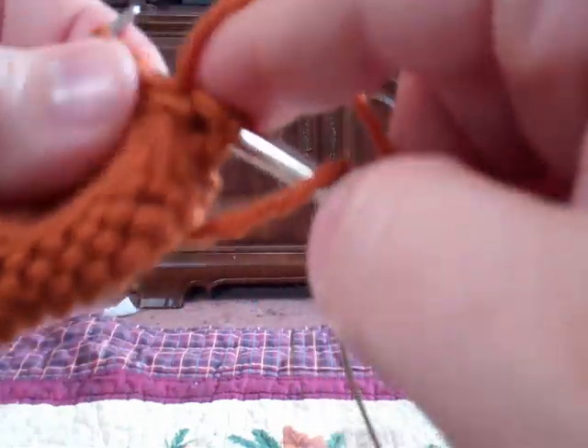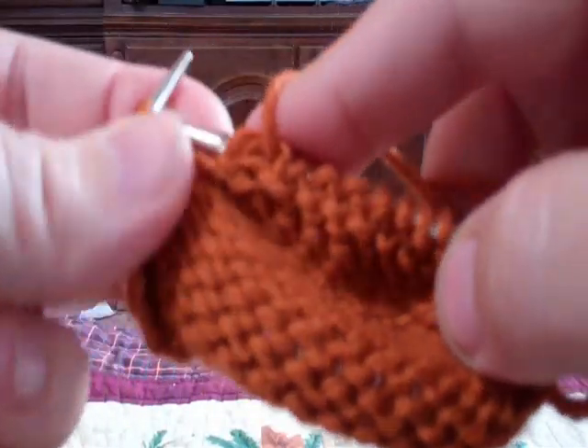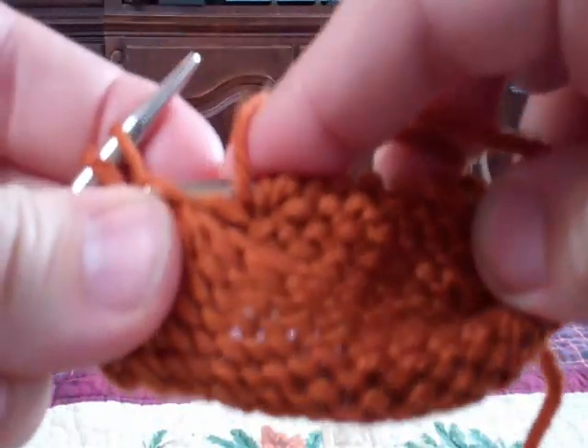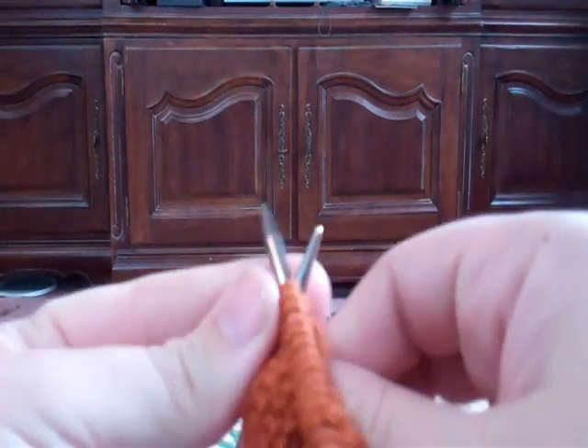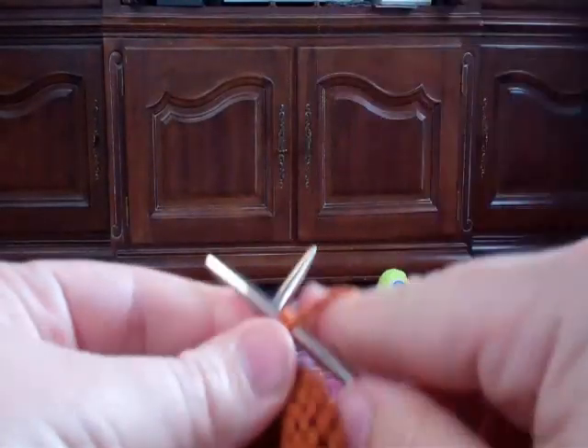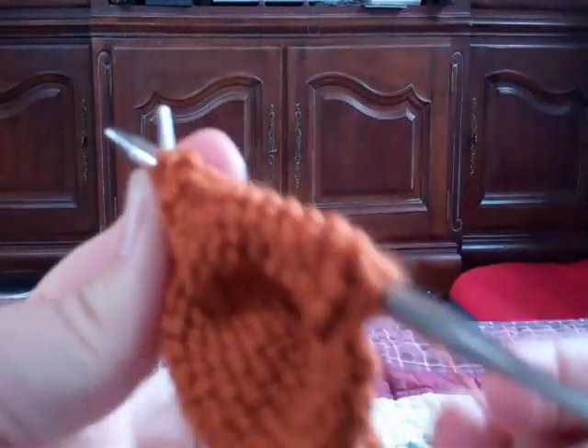Purl two together, purl to the last three, then two at the end. I'm going to purl that one — this is the one I'm going to pick up and wrap. Turn it around. This time we're purling to the last one, we're going to knit that one, and then pick up that daughter stitch again from back to front. We're getting ready to purl it together on our last pass. I guess it's the mother stitch. Purl to the last two, purl the first one, then pick up that mommy stitch again one last time, and turn it around.